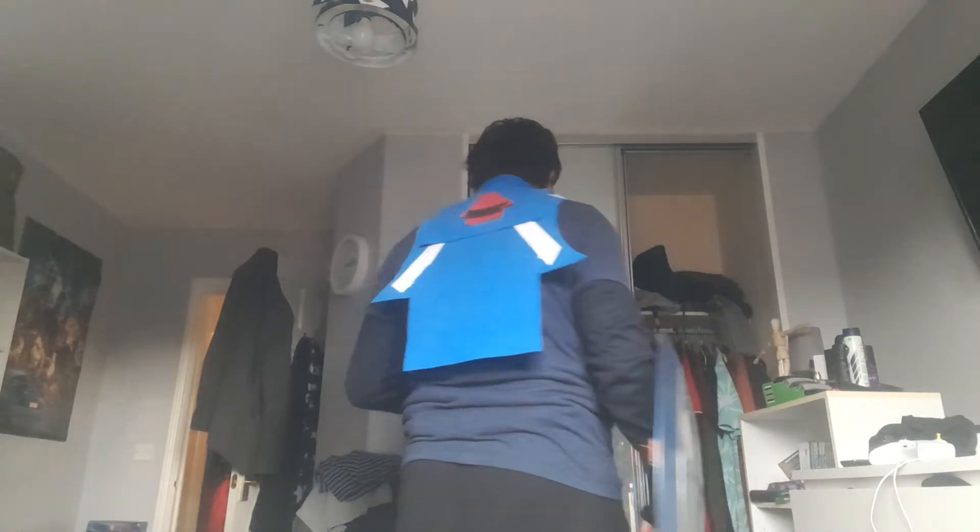But the collar looks decent — looks like something you'd find in the MCU. The back is detailed, and most importantly, I'm wearing the suit.